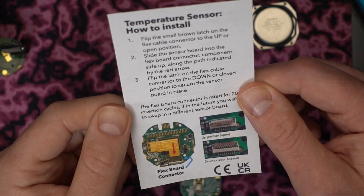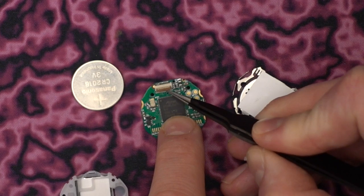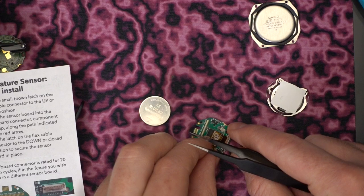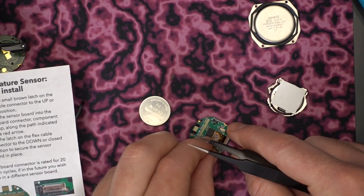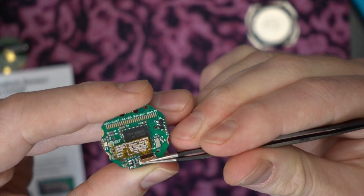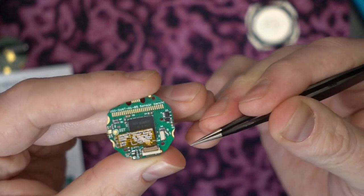After a quick perusal of the instructions I flipped open the ZIF connector and did my best to fit that little daughter board in there. It took me a few minutes — it's small and fiddly — but once you get it in place it's pretty easy. You just slide that latch down over top of the edge connector and there you have it.